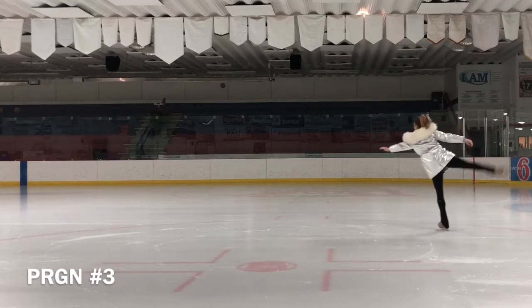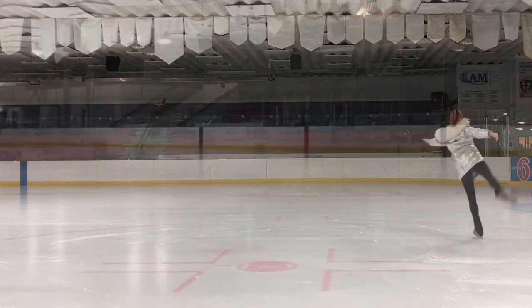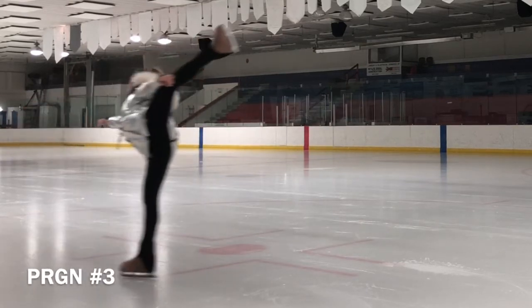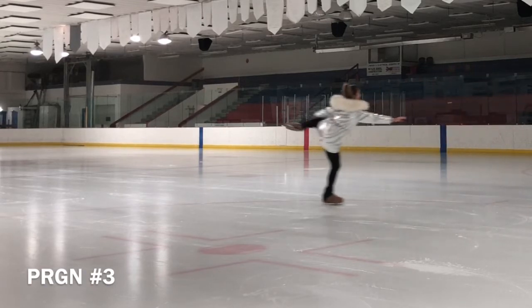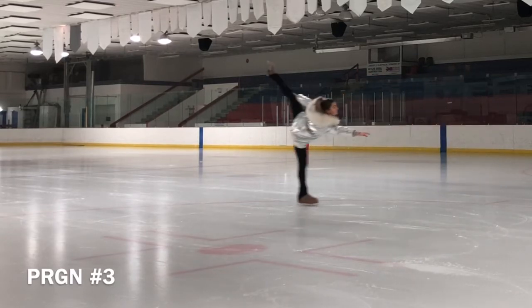Some skaters are able to change edges during a spiral from inside to outside edge. The Kerrigan Spiral is a figure skating pose derived from the arabesque pose in ballet. This high leg outside spiral is named after figure skater Nancy Kerrigan.